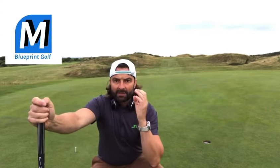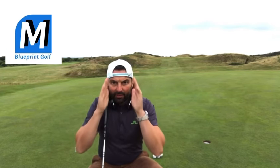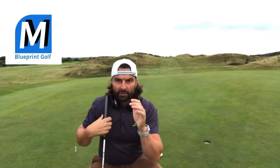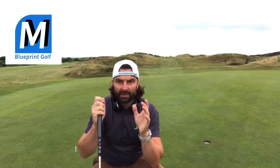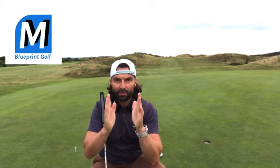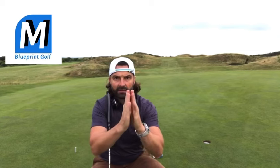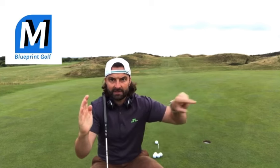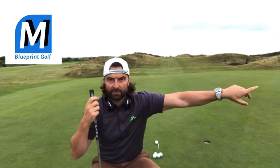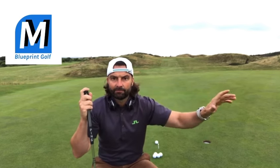I want to talk now about the blinkers. As we created our blueprint, you're going to be like a horse with blinkers — all you care about is starting that ball on the line you choose. The putter only has to go back so far, hit and follow through that far. This is all we're going to control, this is all we can control. Once it leaves the putter and tracks towards the hole or on the line you've chosen, it's out of your control.